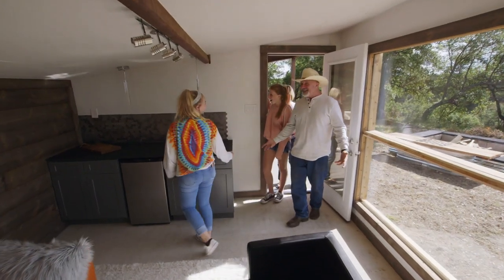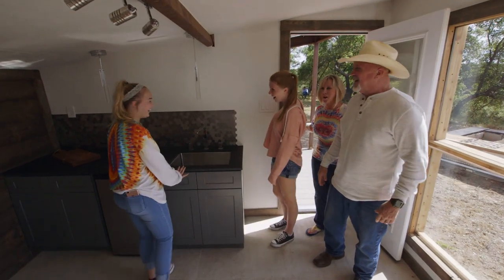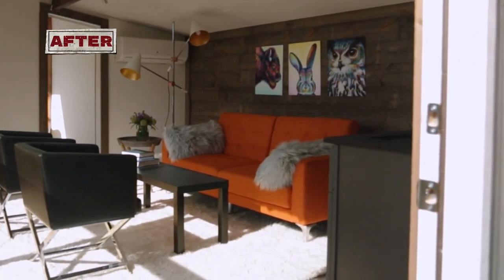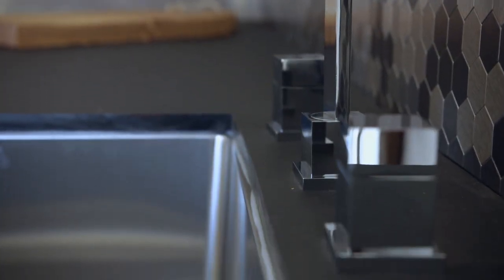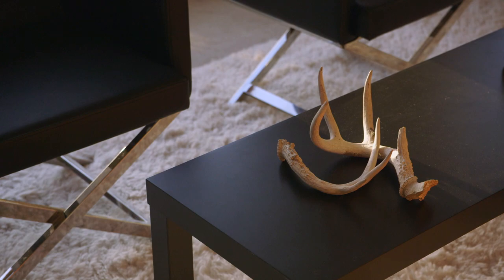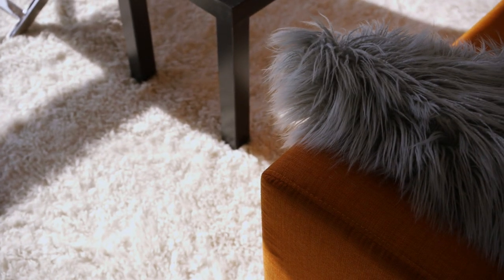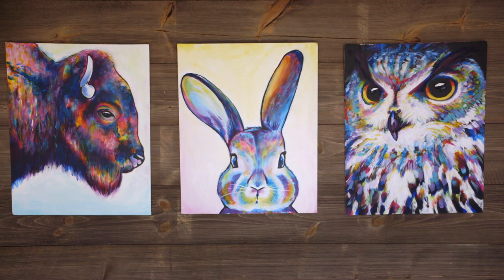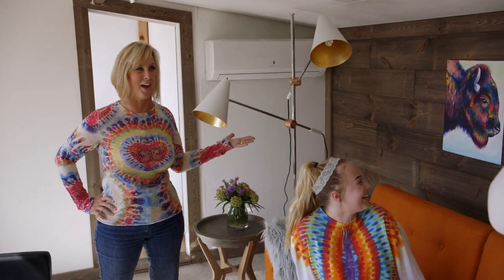Oh my gosh, this was a freaking shed — that's amazing! It was important to Dawn to have a trendy space for her daughters to hang out. I hope they love all the modern touches we've added to the house. We paid homage to the bison shed by adding some great animal art. I love it so much because these are animals we can keep alive — because they're not alive.